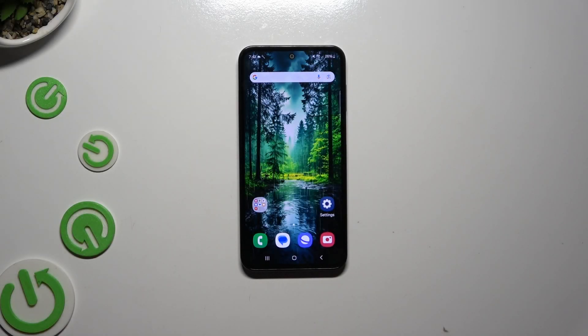In front of me is Samsung Galaxy M35, and today I would like to show you how you can set up screen lock.